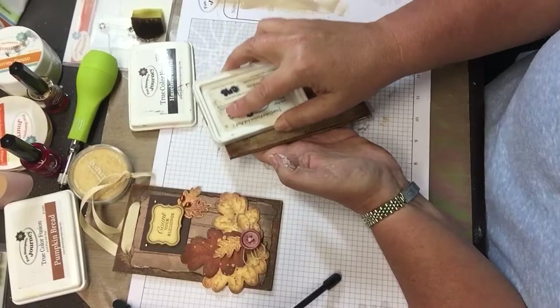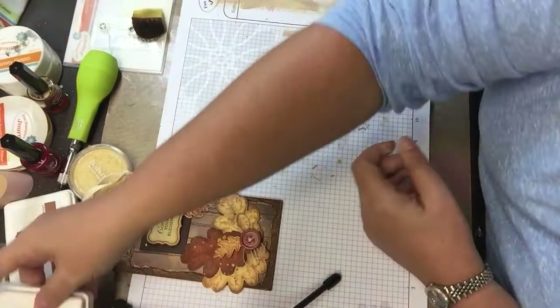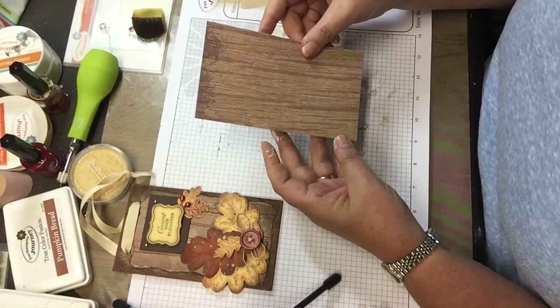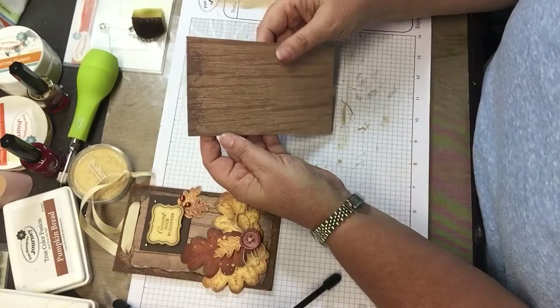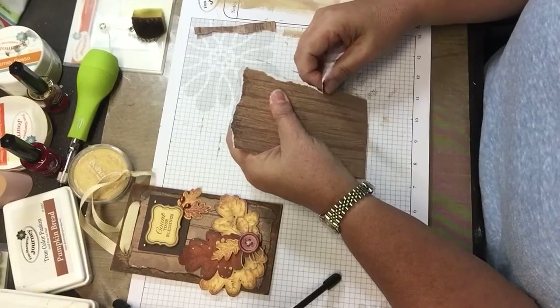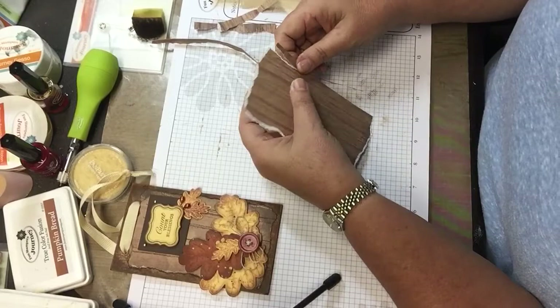It doesn't show much, but it just kind of shows through — it's your faux wood grain on your chipboard piece. Then I grabbed a piece of the wood grain paper from the Bible journaling pack — I think it's called Faith Journal. It is already wood grain, but I'm going to enhance it some.